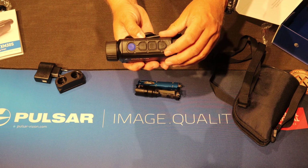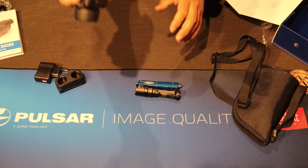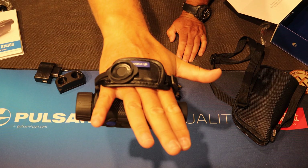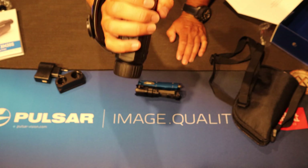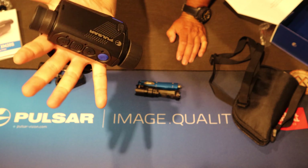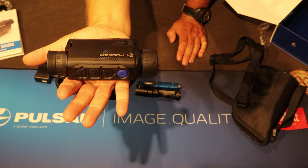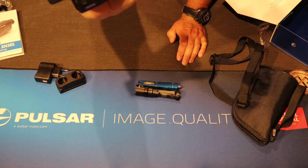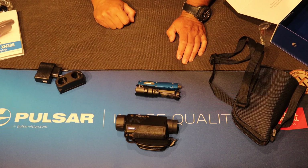The buttons are made of rubber — very nice feel, very easy to pick up and use. Again, very, very light. It's probably lighter than my iPhone, actually. And there we are. Thank you for watching.